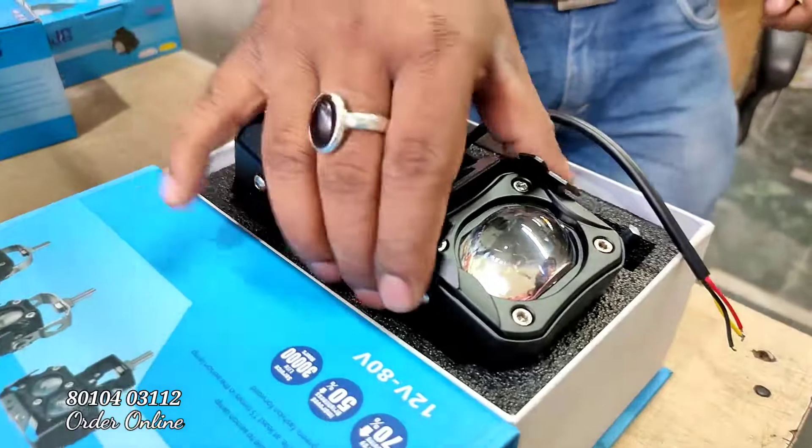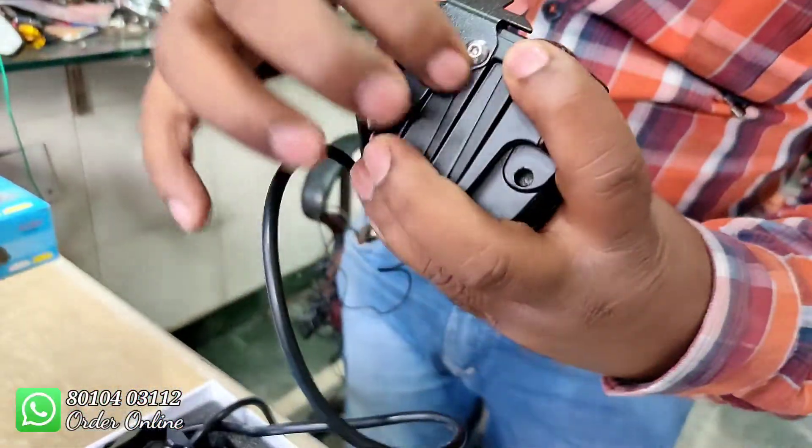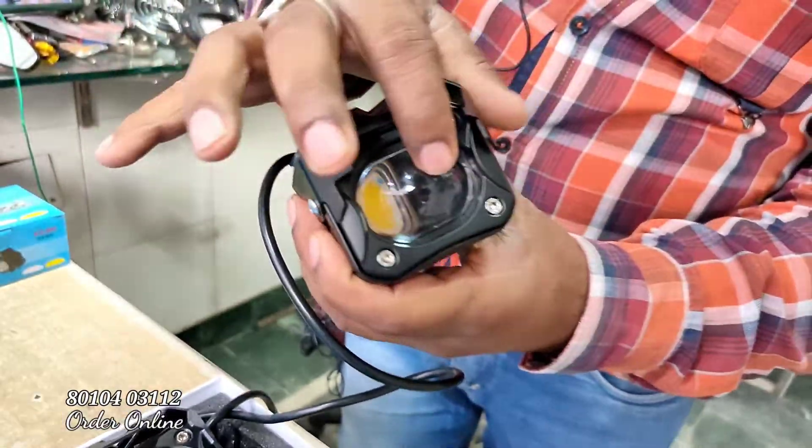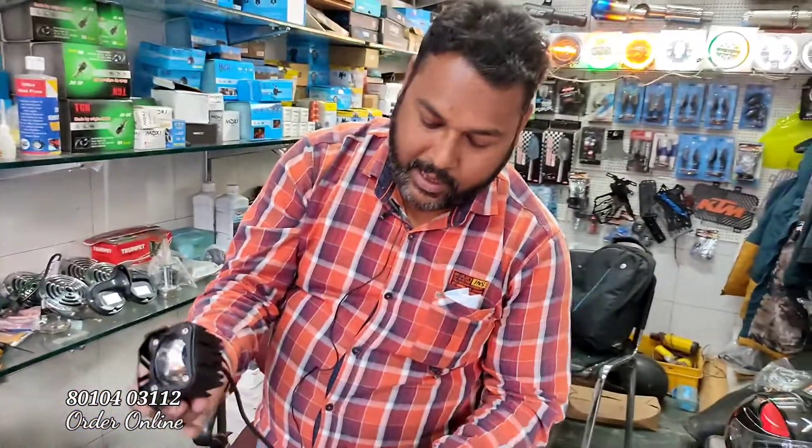This is also a double color with a remote light. It has a remote light. You can use it. If you don't get it, you can get it. Double color — it is very good, quality quality. The range is very high. It is 24 rupees.